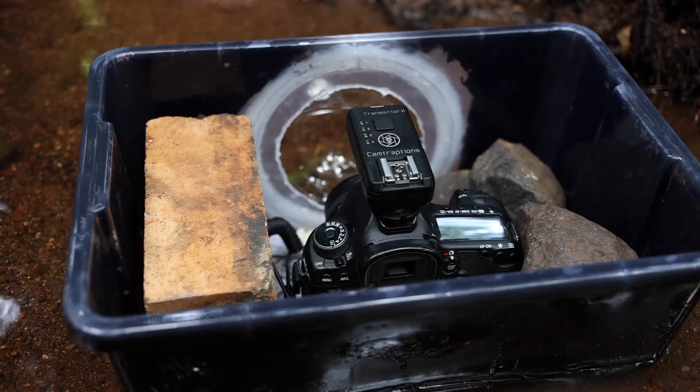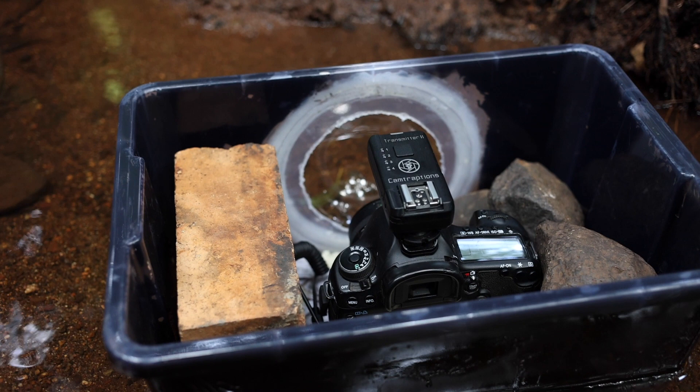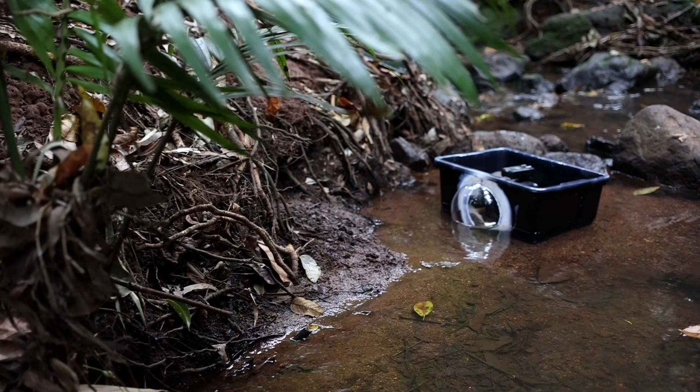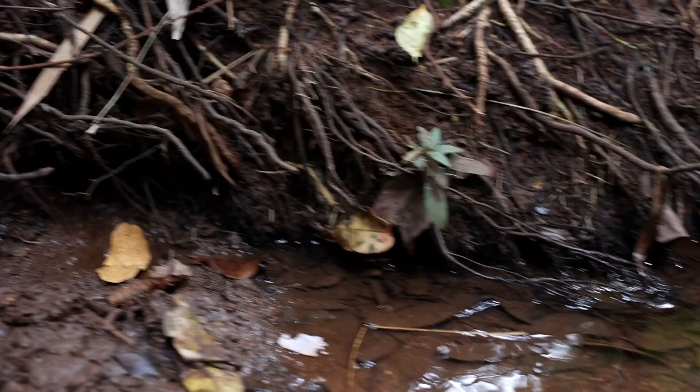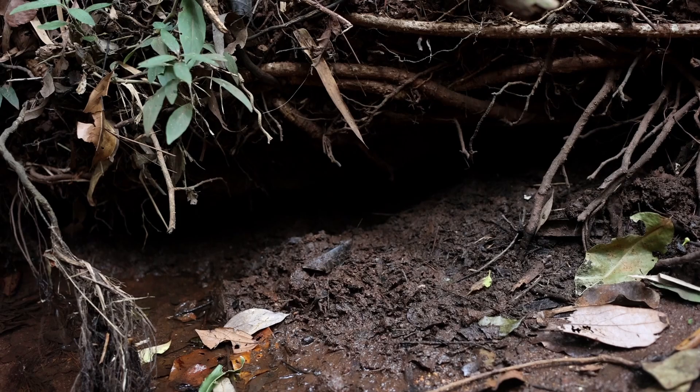I've also filled it up with rice in hopes that the dome won't fog up, because we've started getting some cool evenings and I was having a few fog problems last time I tried this setup. Just upstream from where we've placed the camera, there's another entrance that you can see has been all dug out — a large entrance under this bank.